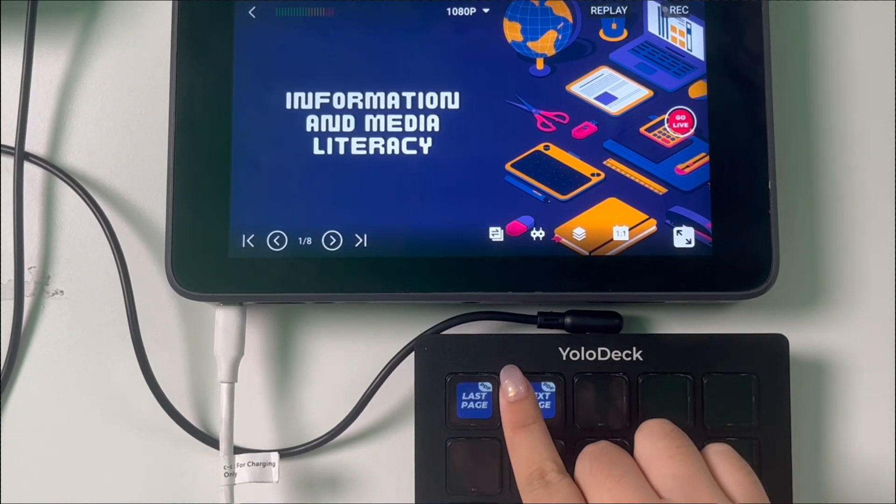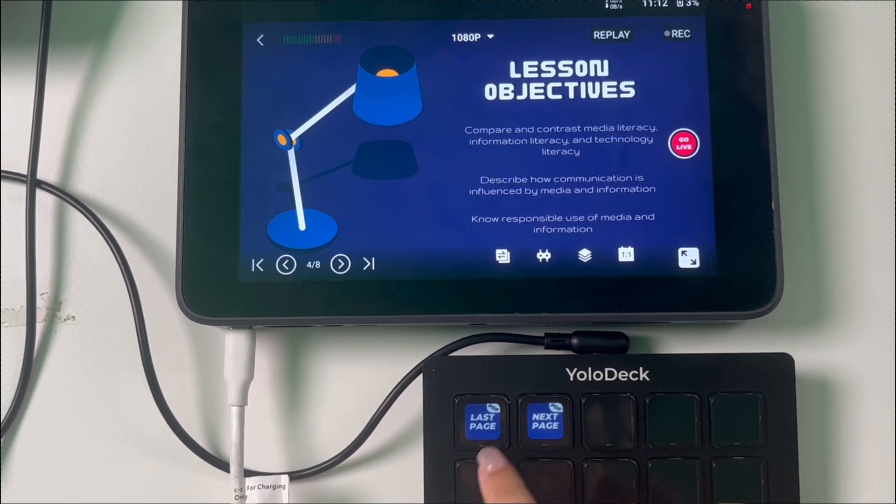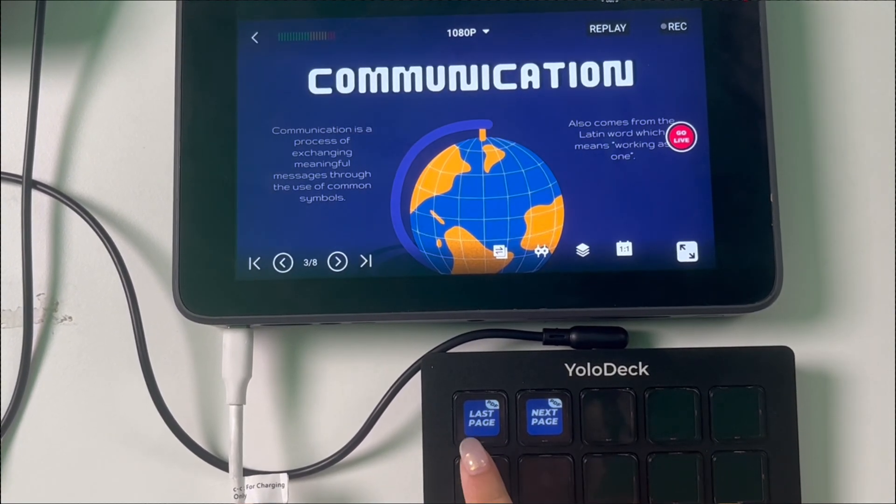Next, the Next Page and Last Page buttons are specifically designed for navigating PDF documents. With these buttons, you can easily switch between pages. Simply press Next Page to move forward and Last Page to go back. However, please note that currently this function does not support switching pages for image sources. We are working on optimizing this feature for future updates.